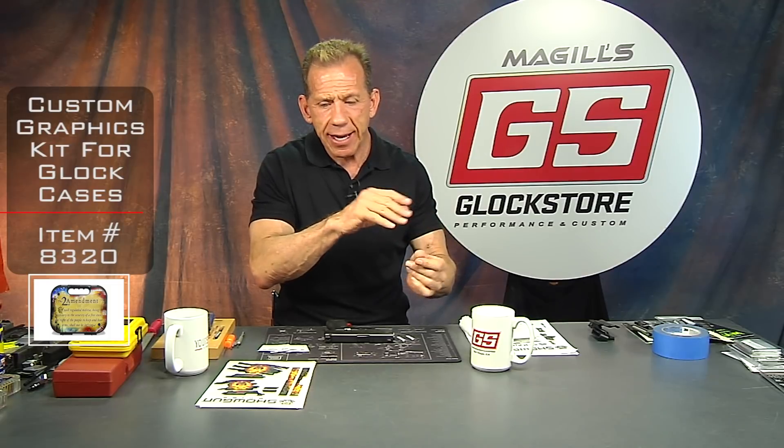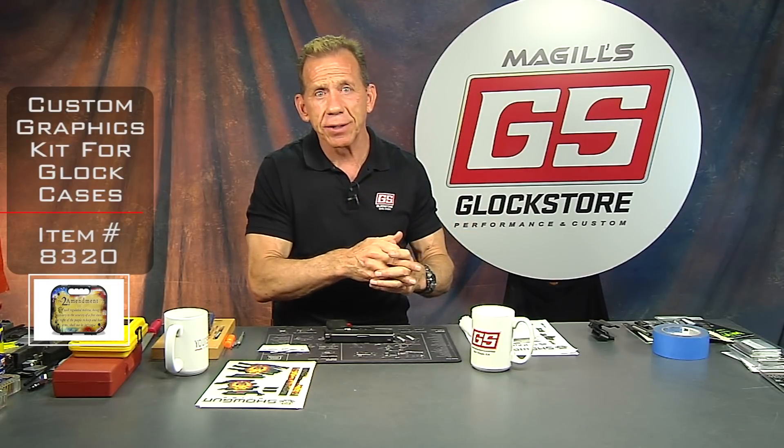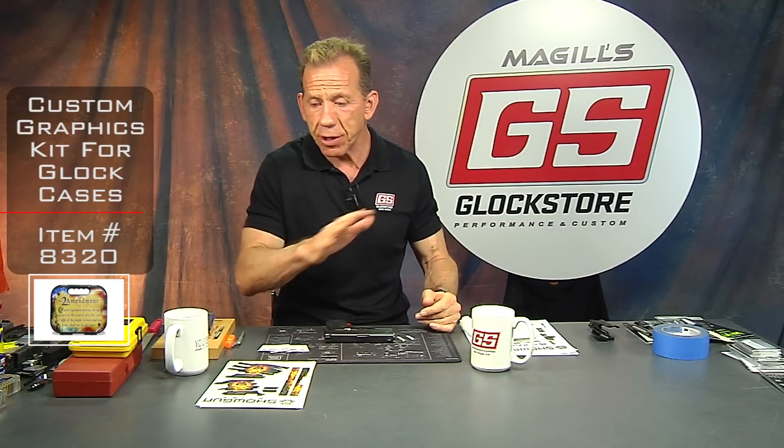Hey there, it's Lenny McGill with the Glock Store Performance and Custom Shop here in San Diego. At the SHOT Show we saw a bunch of new exciting products, some related to Glocks and some not. Right now I've got a product that was introduced to me by my lead graphic artist. These guys have been with me for a long time — we make the case covers with him. He works full time for us and he and his wife make them, and we ship them to people all around the place.